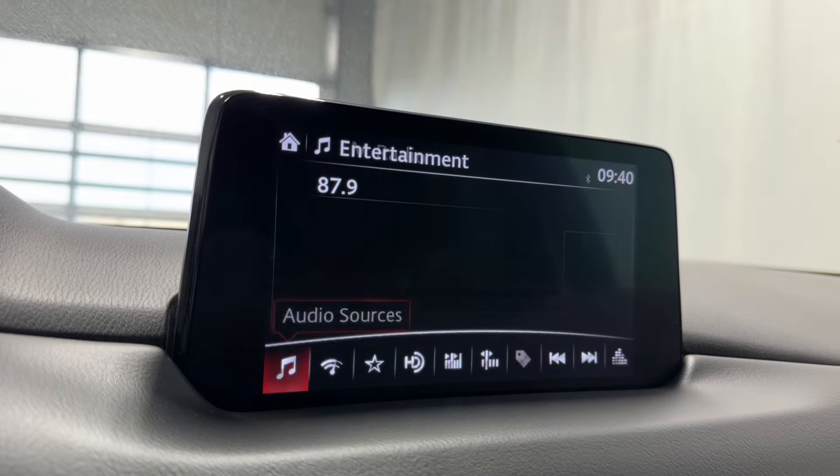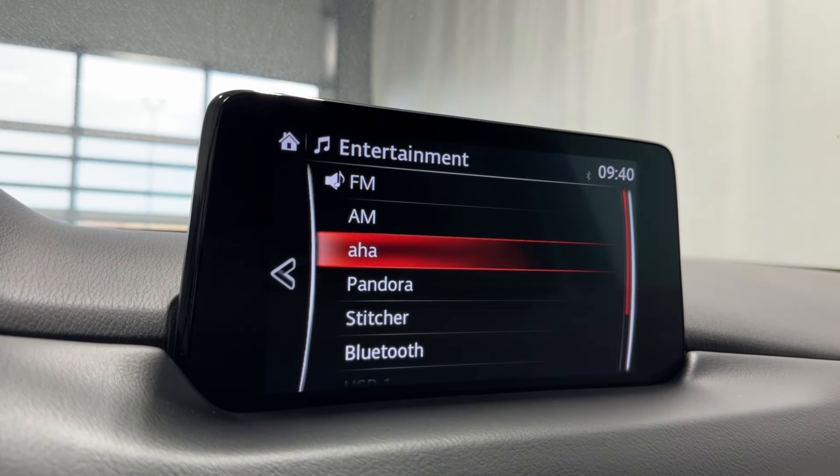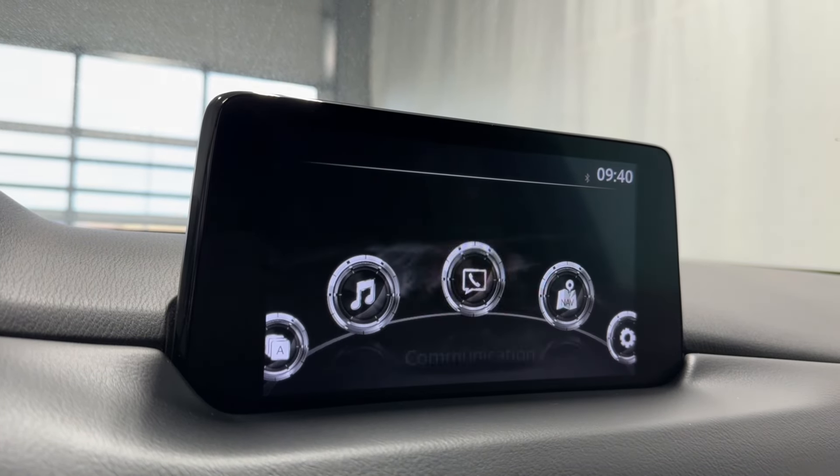Entertainment — check out our audio sources here. We have FM, AM, AHA, Pandora, Stitcher, Bluetooth, and a couple of USB inputs.